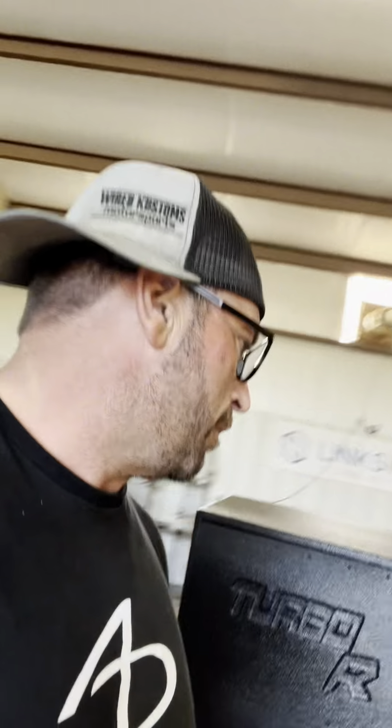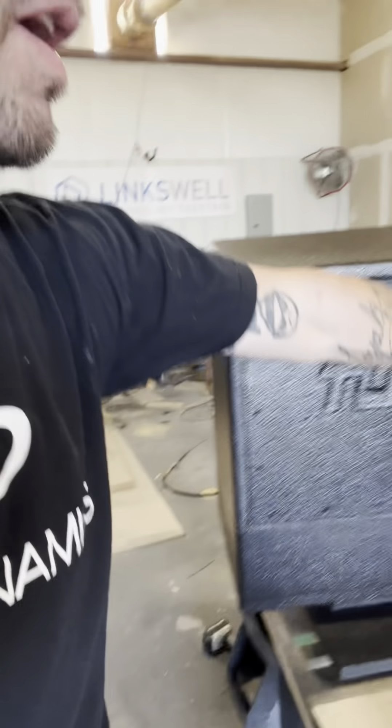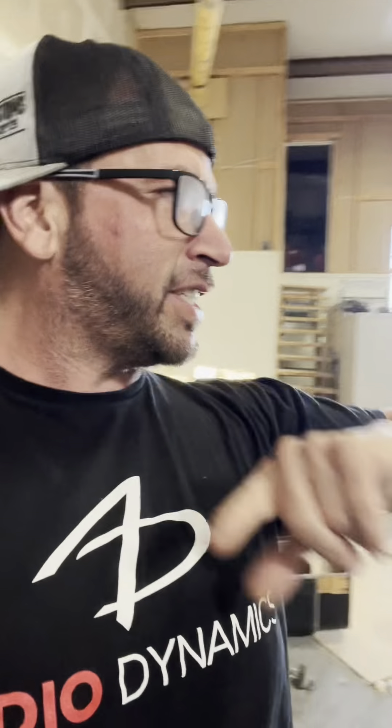At the very end we threw in a little logo — just says Turbo R — for the client at no charge, because this box was taking longer than expected. This is Mark, Wired Customs Motorsport, 682-500-0209. ATV boxes — we can get these to you if you're in another state, probably for less than $100 in freight.